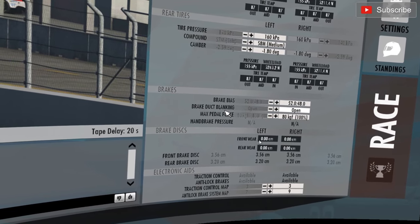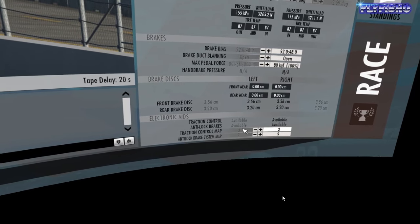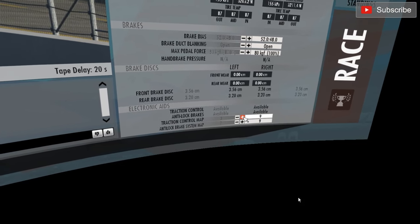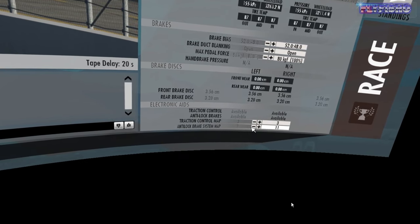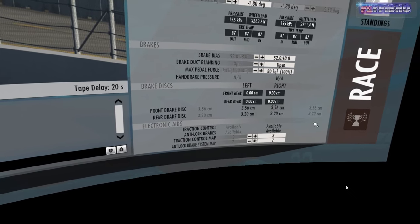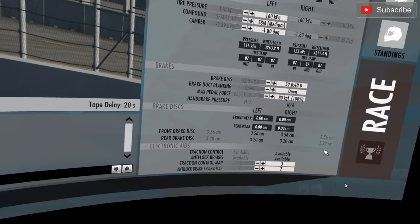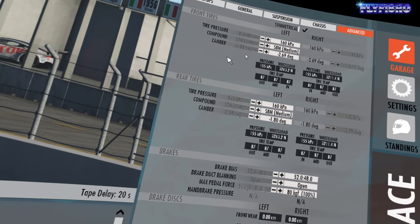Brake bias I've kept the same, 100 kilos of force. I found the traction control map and the anti-lock brake system - yes, I'm using some of it. I always prefer not to, but I've found if I'm going for times it's definitely helping. Just a little bit of traction control - it goes all the way up to 11 - I've got it on 3. And the ABS for the brakes goes to 11 as well, so I've got that on 7. I found that was pretty good. Going into the hairpins up the back straight, I'm pushing my foot through the firewall and it's pulling up just without locking up - pretty good setting.